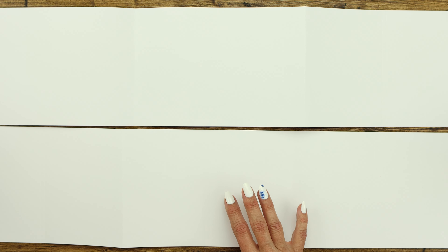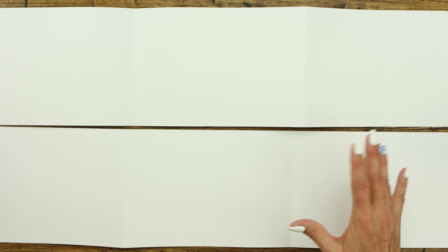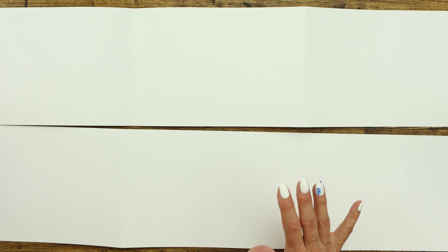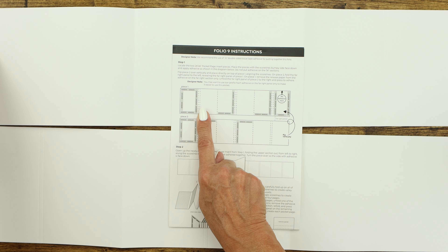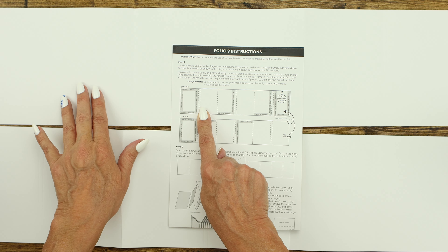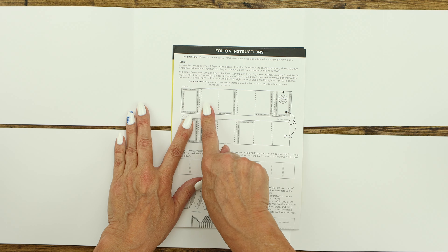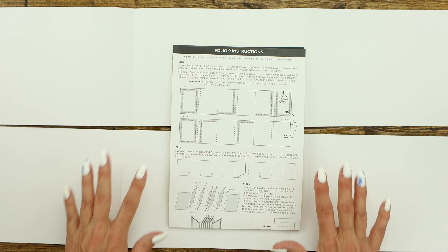These pages are 26 by 6 inches and these are the pocket page inserts. When we put our tape down and assemble them, these will become the pockets on the inside of the book. So again we're going to put the score lines bumpy side face down. We're going to apply adhesive — if you look at your directions, we're going to put our adhesive here, skip one, put our adhesive here, here, and then here on the first one.